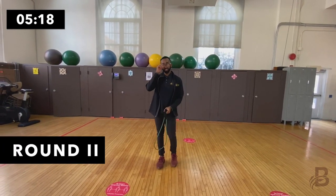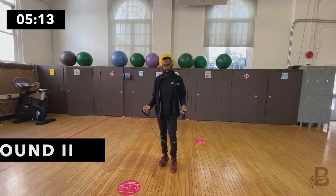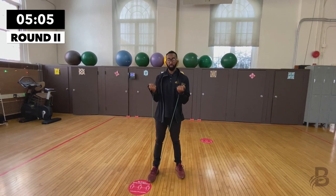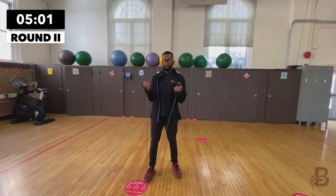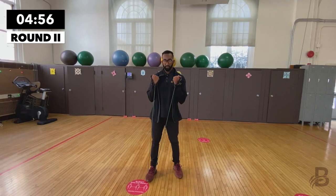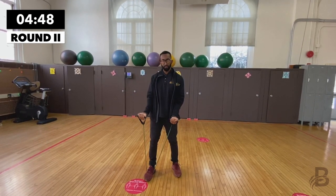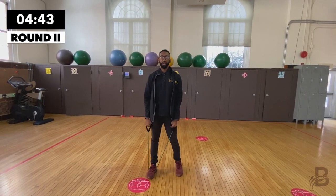Starting with bicep curls again — put one foot on the resistance band just like before. One, two, three, four, five, six, seven — remember to breathe — eight, nine, and ten. Good.